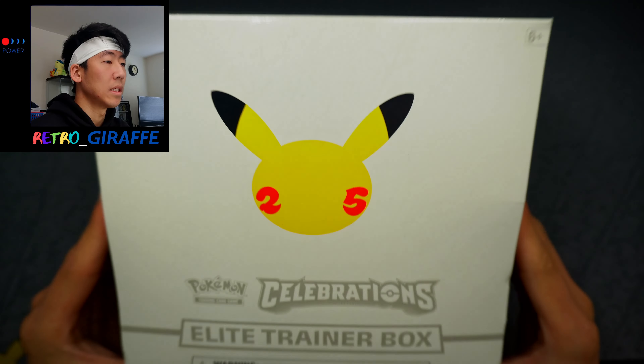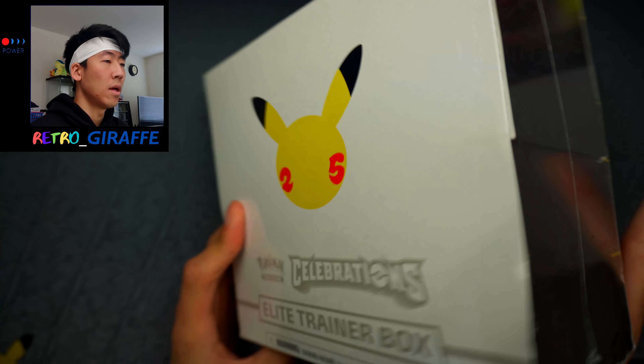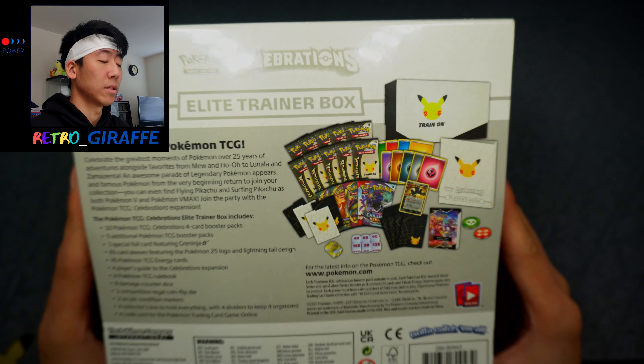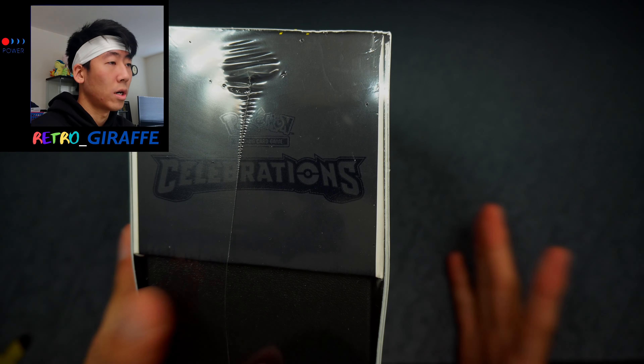Yo what's up guys, it's RetroDraft. Hopefully everyone's doing well and welcome back to my channel. Today we'll be looking at the Elite Trainer Box, the ETB of Celebrations. This is not the Pokemon Center exclusive one — this is just a plain Jane Elite Trainer Box that you get at your local Walmarts, Targets, and stuff.